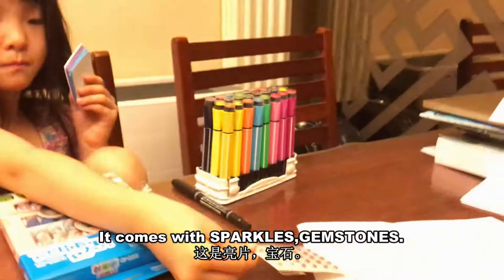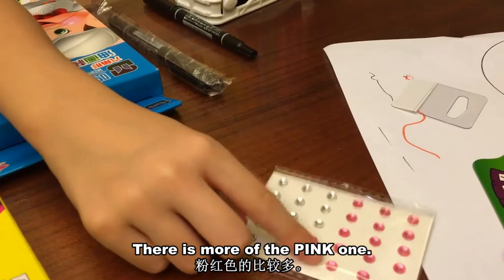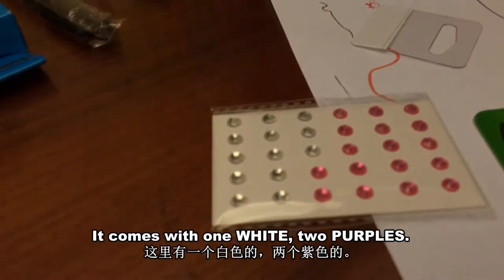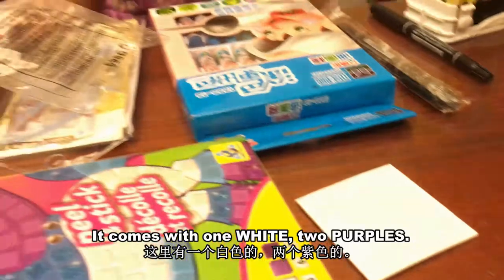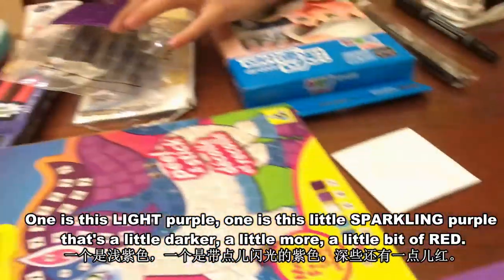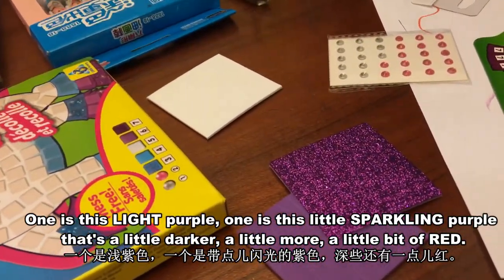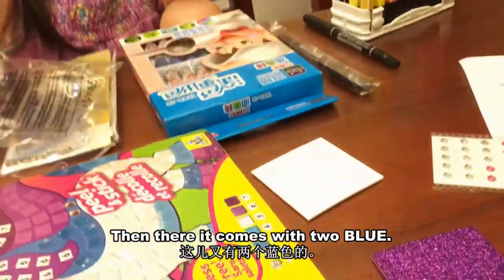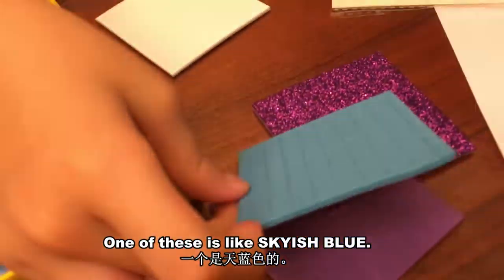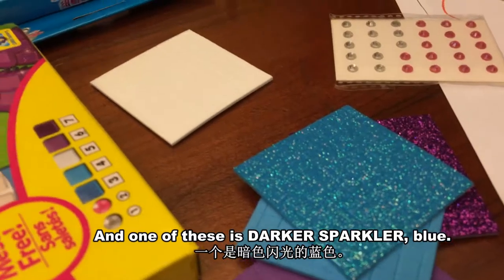It comes with sparkles — little gemstones. There's more of the pink one. This is a little grayish silver. It comes with one light and two purples: one is this light purple, one is this little sparkly purple that's a little darker, a little bit of red. It comes with two blues: one is this skyish blue, and one is this darker sparkly blue.